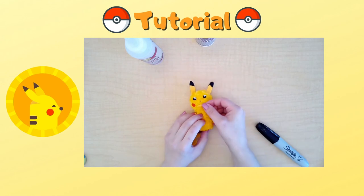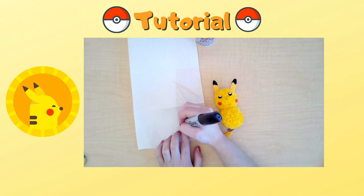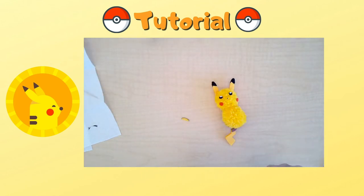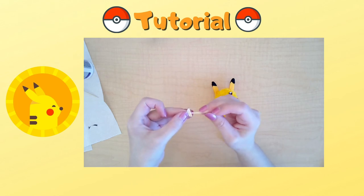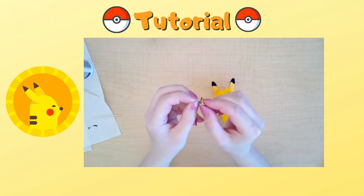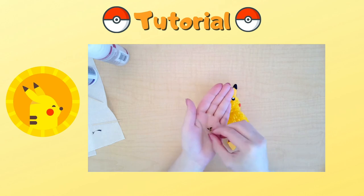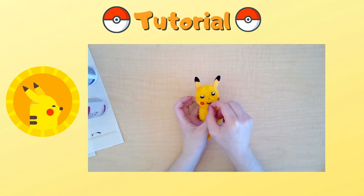For Pikachu's mouth, use a black Sharpie to mark the top of the template. Using a toothpick, spread some glue on the back. Then fold it about halfway while also pressing the ends of the folds out so it looks like a mouth. This is a tricky part so you may have to make more than one. When placing the mouth, you want the fold to be facing down.